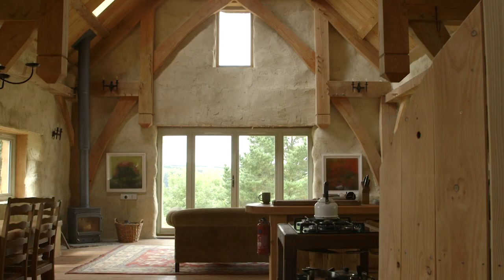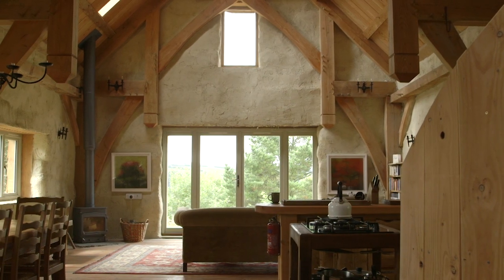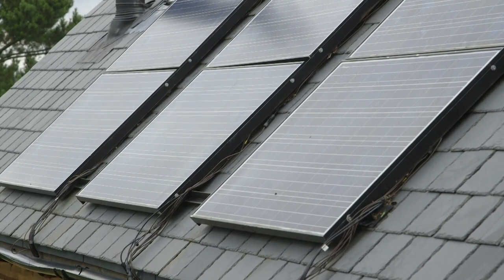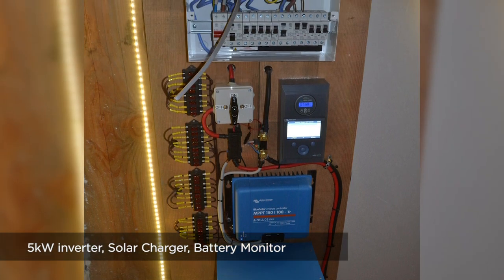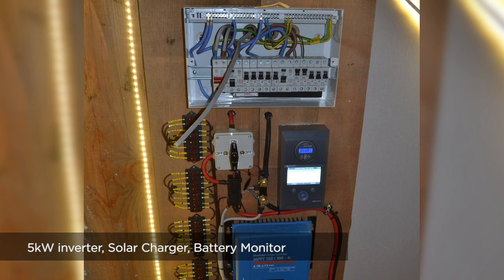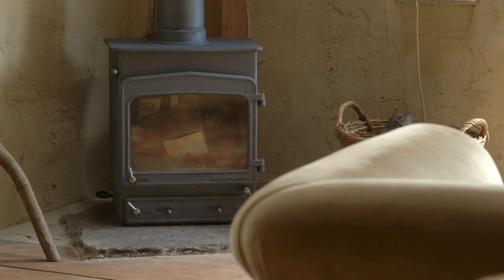In the summer, when the range isn't running, we have a system whereby our off-grid solar system, when the batteries come up to 100%, automatically detects that and throws a switch that turns the immersion heater on. So all of the surplus energy we're producing from solar power is now heating our water.